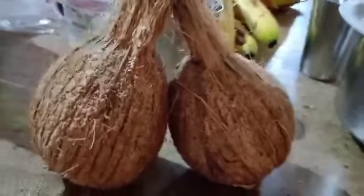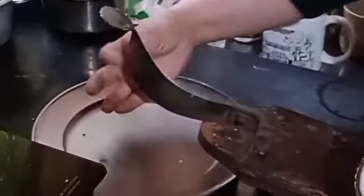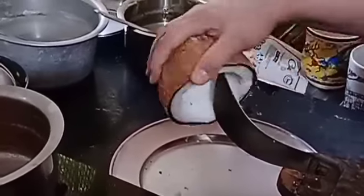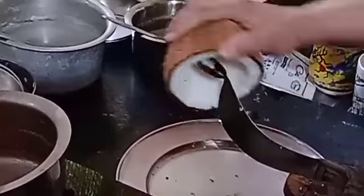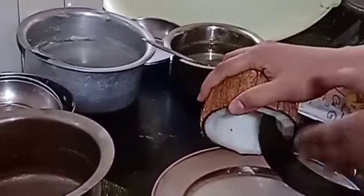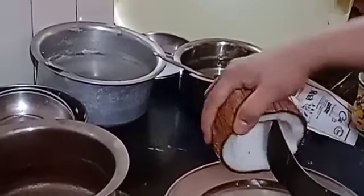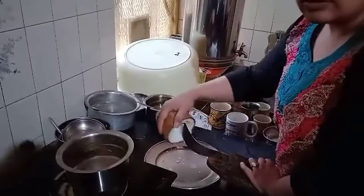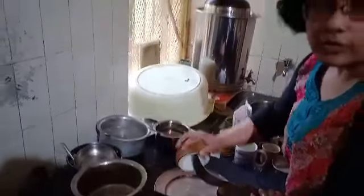Now I'm going to shred this coconut using this very traditional shredder — you open it this way. You take the coconut and make a clockwise movement: one, two, three, four. The rhythm keeps going and the coconut gets shredded down. We will be using this coconut for making coconut rice.